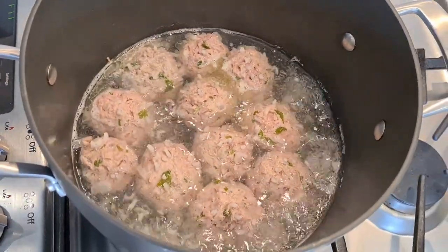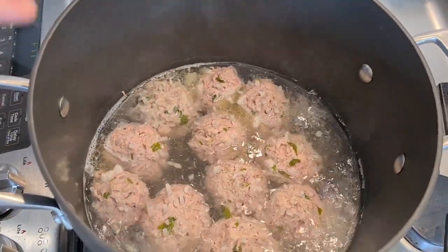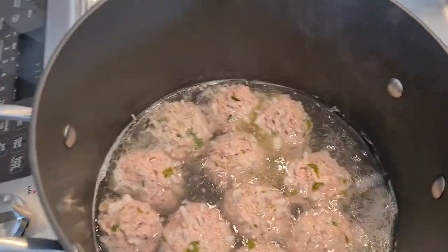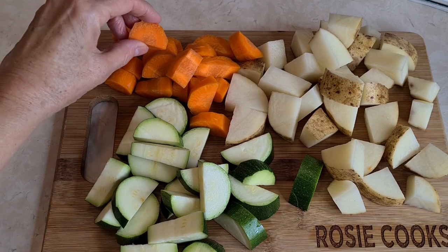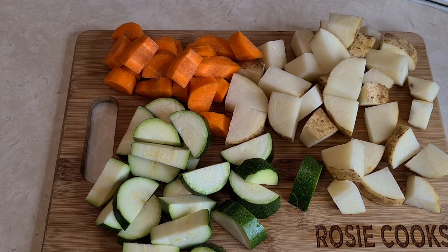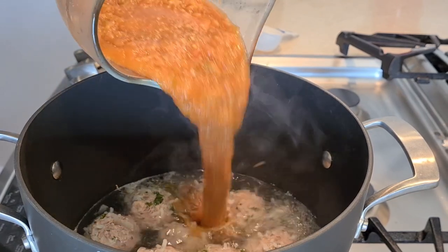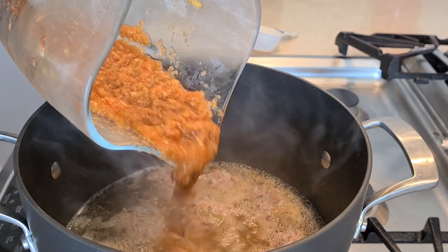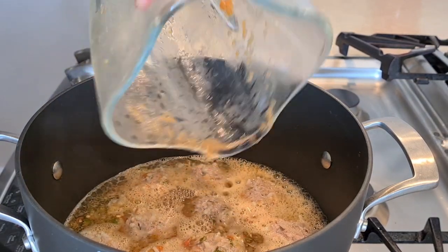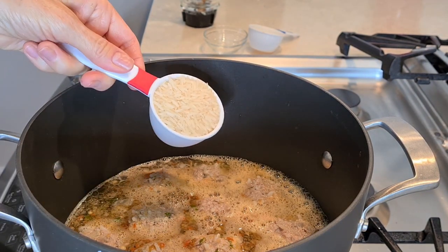My meatballs have been cooking for about 25 minutes. Depending on the type of meat you use, you may have to skim the top for any foamy stuff — natural stuff that comes out of the meat. I didn't have to because this is very lean ground beef. I've cut up all my vegetables into bite-sized pieces. Now we're going to add our blender sauce to the soup carefully, and I added a little water to the container to get all the good stuff out. Now I'm adding my rice and all my vegetables.